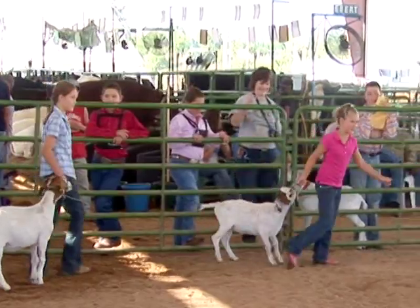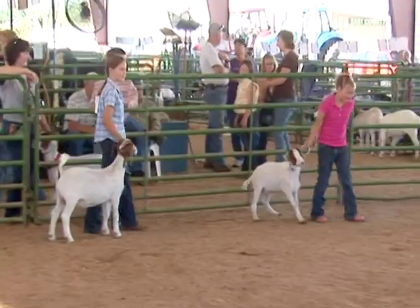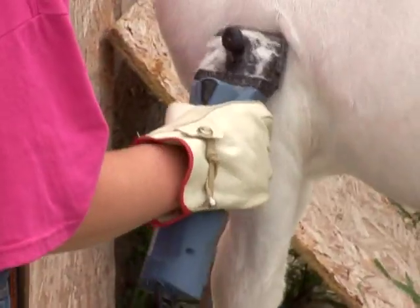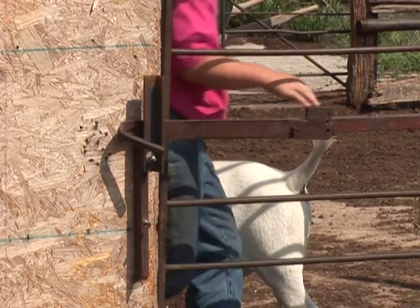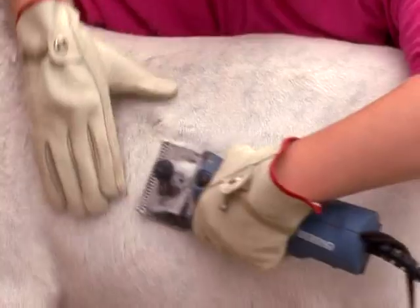You can get kicked, stepped on, butted, or tripped while leading, moving, feeding, or grooming your goat. You can get a burn from the lead rope or get pinched in the links of a neck chain. You can be burned by the hot motor of clippers or blowers, or your fingers can get pinched in a gate latch, poked by a wire, the blades on the clippers, or the teeth on a comb.